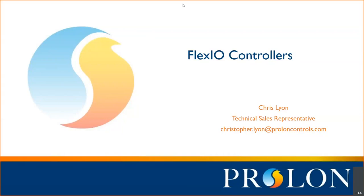My name is Chris Lyon. I'm a technical sales representative with Prolon Controls, and we're going to be introducing you to the FlexIO controllers today. This will build slightly on the previous sessions that we've had, but not too terribly much. The FlexIO controller is a controller that can stand very well on its own.